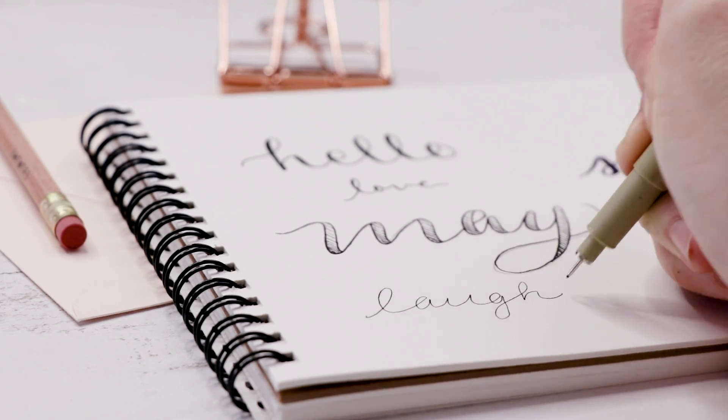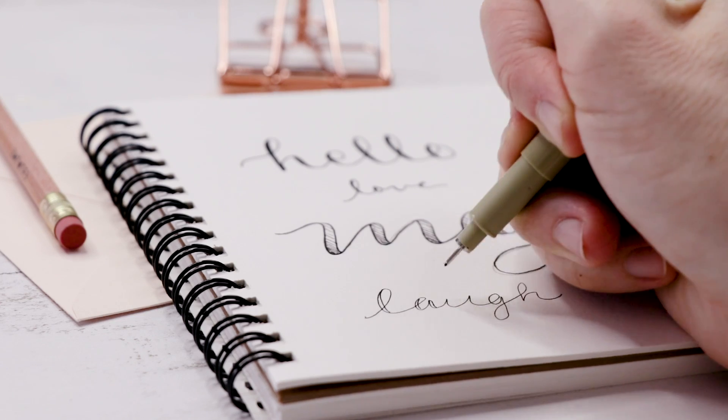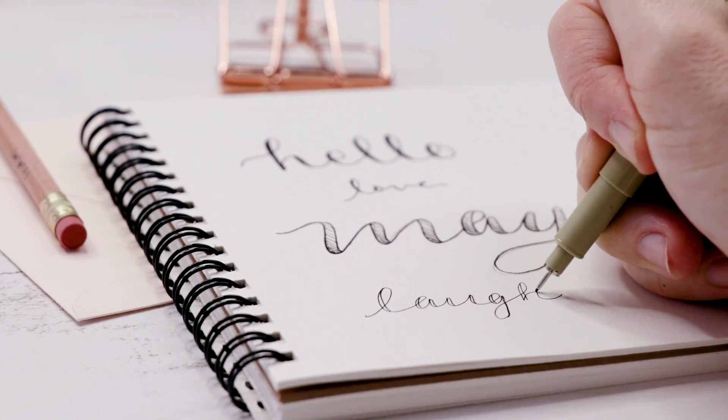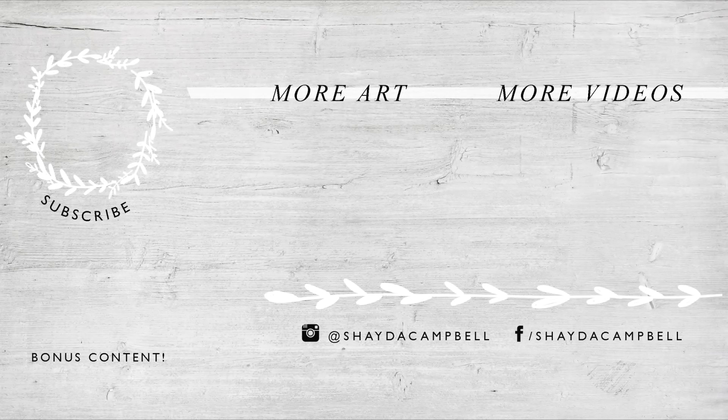This faux calligraphy or modern calligraphy hand lettering style is great for greeting cards and just about anything where you need a cute handmade font. Thanks for watching. Don't forget to hit that subscribe button and I'll see you soon with a new video.